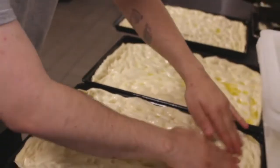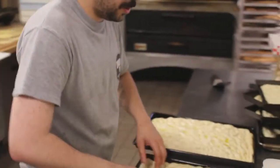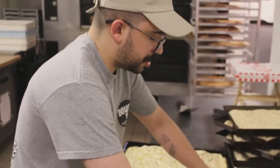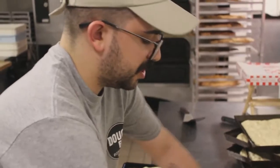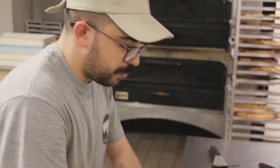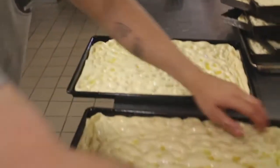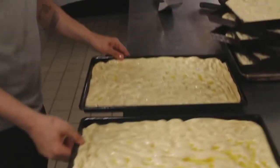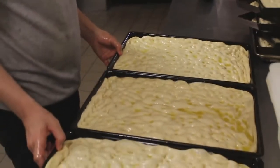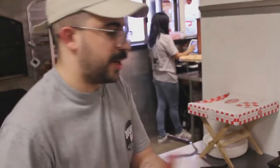We proofed these and stretched them little by little over the course of maybe an hour or two. We hate to ever rush the rise, but sometimes we gotta get the pizzas in the case. We're still happy with them at that point, but not as happy. So these are fully extended Sicilians now — we'll let them lock into place for maybe five or so minutes, and then they're ready to par-bake.